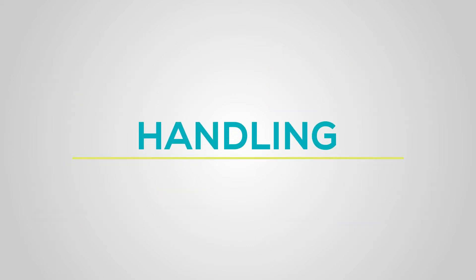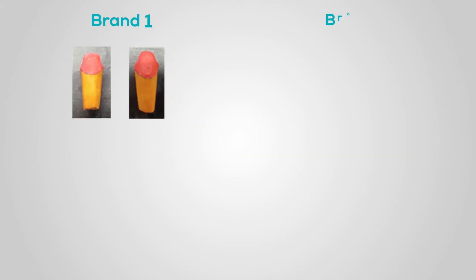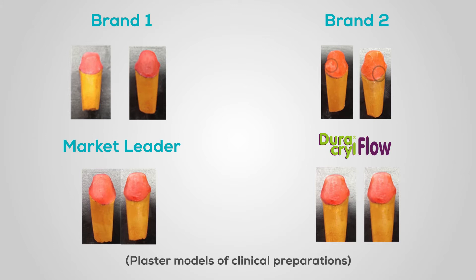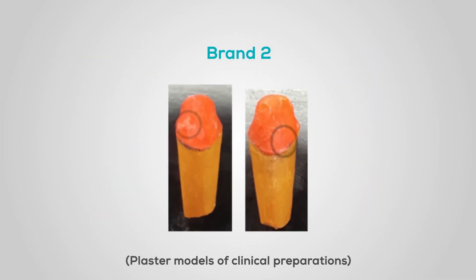Handling. Duracryl Flow is easy to mold and does not present lumps when worked with a brush technique. It is a product that does not leave white areas, avoiding microporosities and color changes. In this case, Mark II does present a white shade.